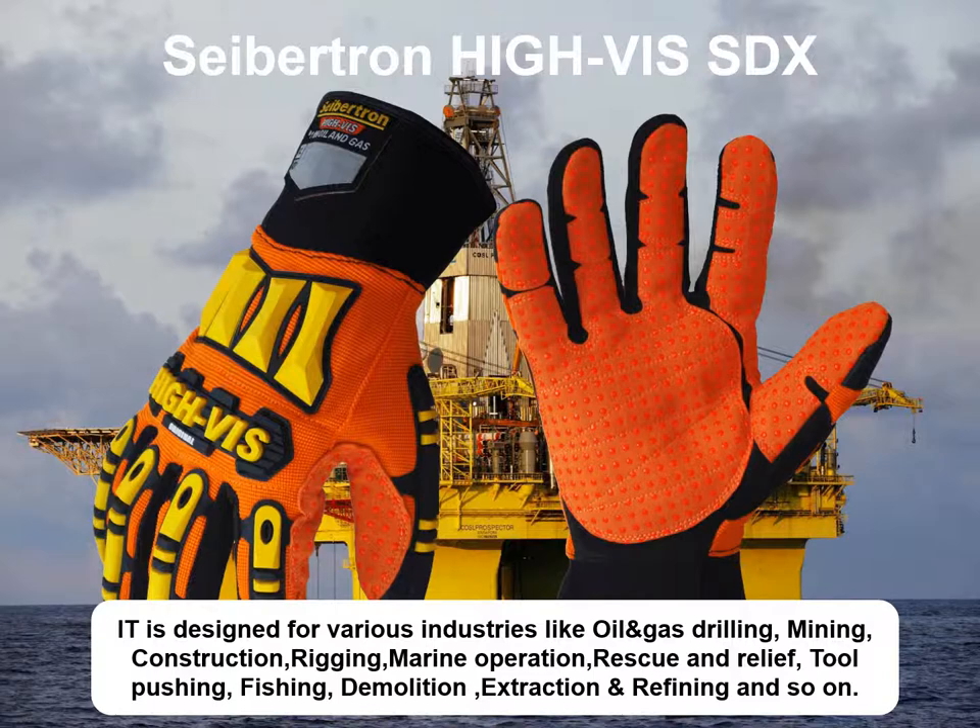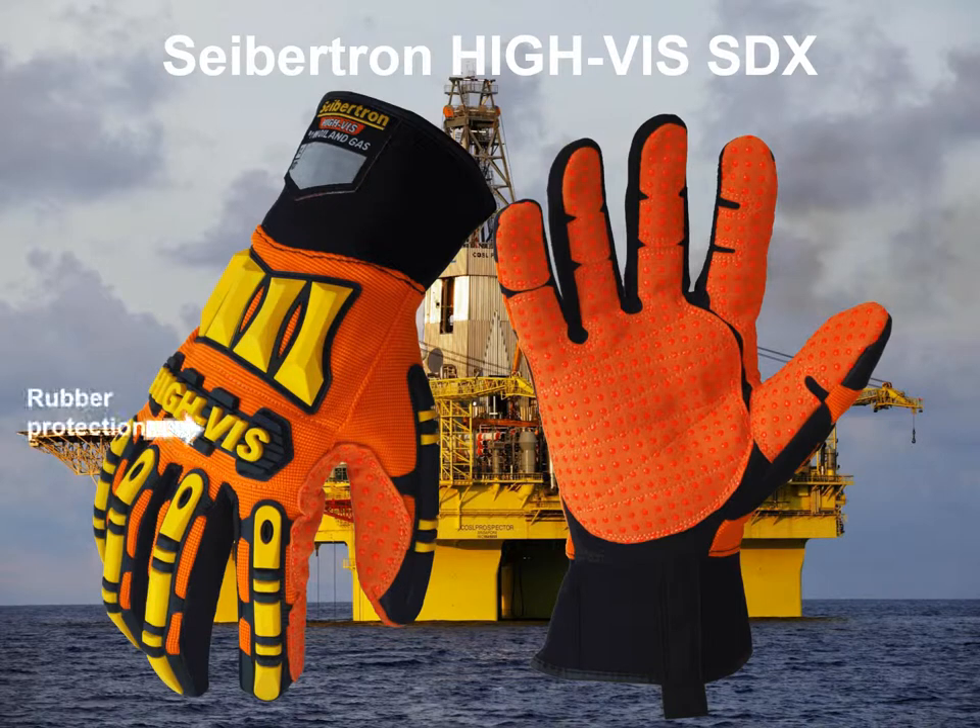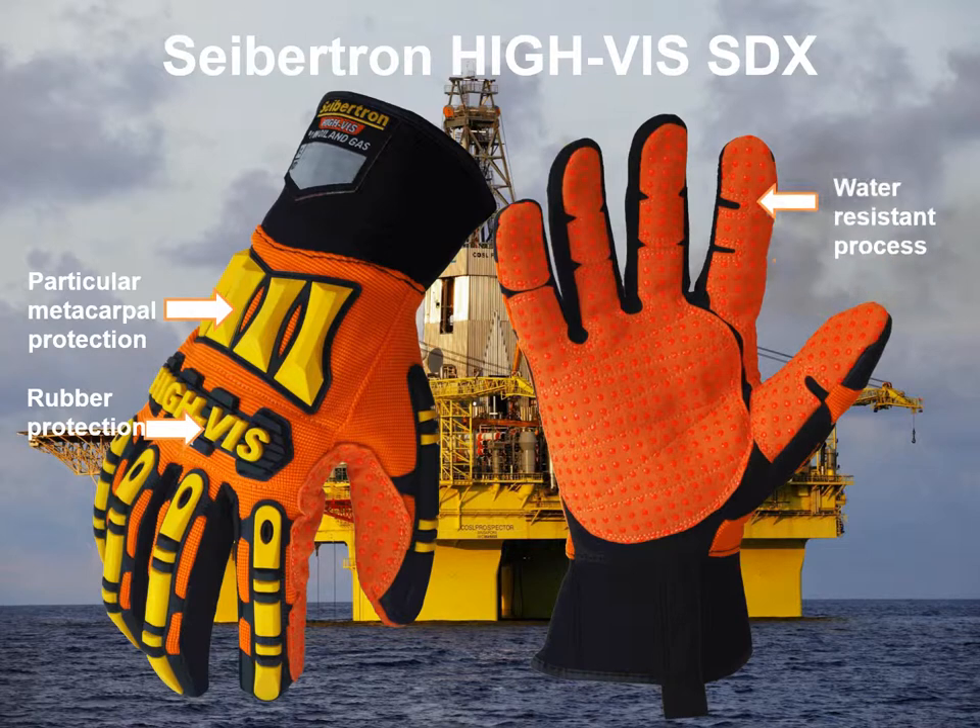The features of SDX have two parts. As for the back part, it's got rubber protection which can absorb 90% impact pressure, and particular full rubber sticks are used for metal cover protection. And for the palm area, it's using a liquid resistant process which provides water and oil resistance.